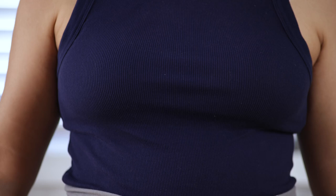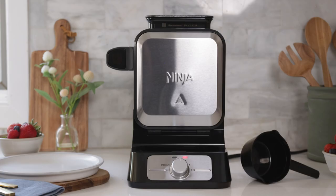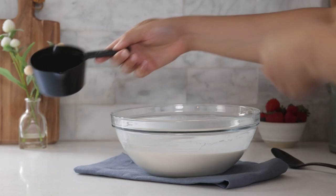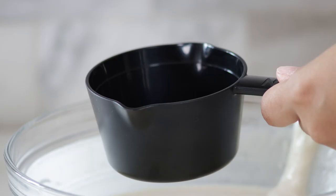I like my waffles to be light and fluffy with just a little crisp on the outside, so I'm going to use shade setting 2 to cook on today. As you can see, the indicator light turned red which means that the unit is preheating. It will change to green when it is ready for me to pour my batter in. Now that the light has turned to green and the waffle maker has beeped, I know that it is fully preheated and ready for me to pour in my batter.